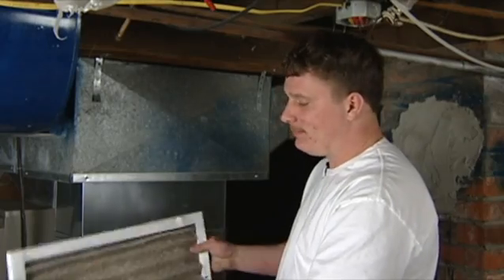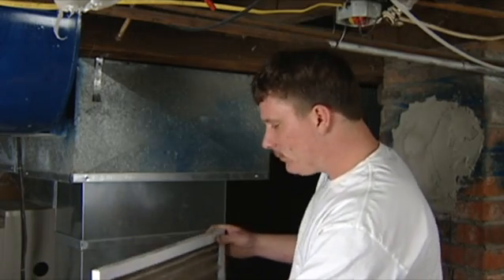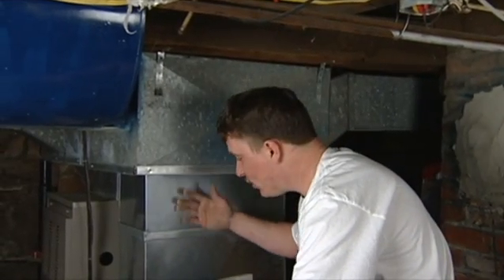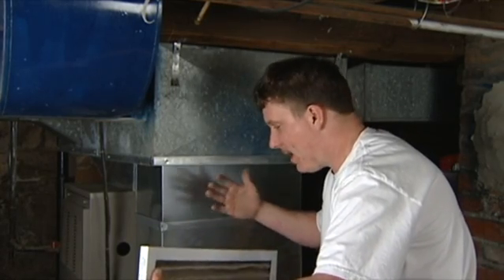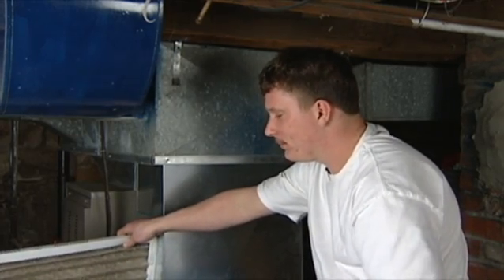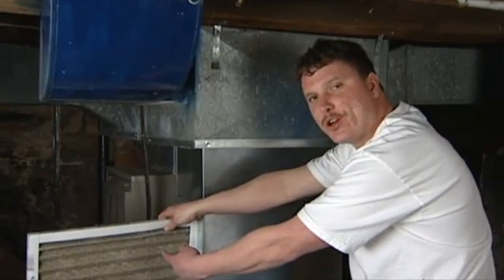As you can see on this furnace filter, it shows airflow in and airflow out. As your air comes into your furnace — this is your cold air intake — this is where it brings the air in from your house, through your furnace, and it reheats it. So you always want to install your filter so the air is coming in, and then it goes back into your furnace and flows back out.